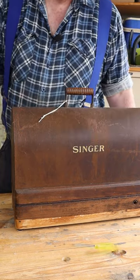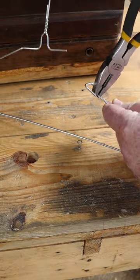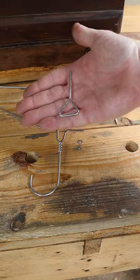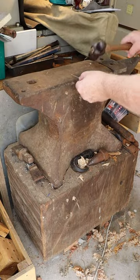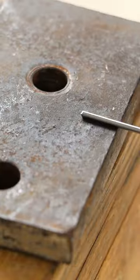However, a screwdriver won't fit very well on the string, so let's make a key from this wire coat hanger. We'll use our anvil to flatten the end. If you don't have an anvil, any good chunk of metal will do.